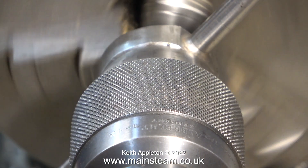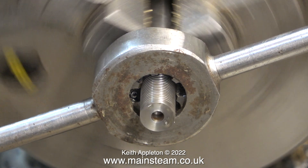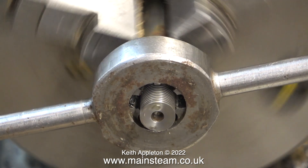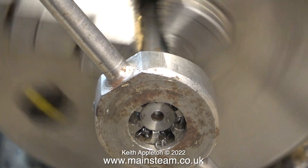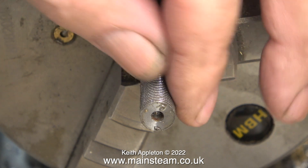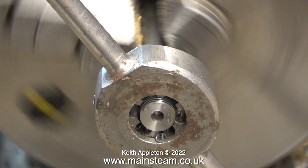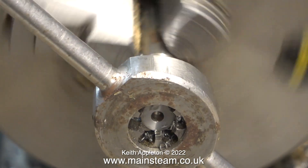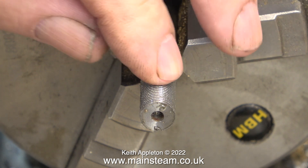The die I'm using is a 7/16ths by 26 threads per inch die, and the thread is not looking good. As you can see, the surface of the thread is torn. I think it's something to do with the fact that the bar is not exactly 7/16ths of an inch diameter, and the speed I'm running the lathe at — even in back gear — is too fast. The die is taking too great a cut, and the swarf collecting in the die is very rough and coarse, and that's what's damaging the edge.